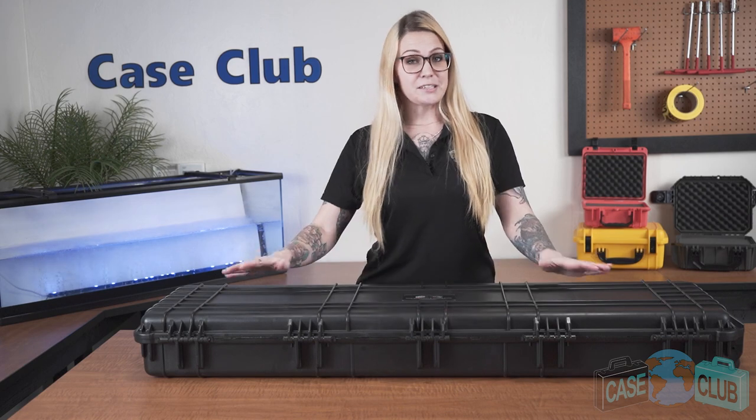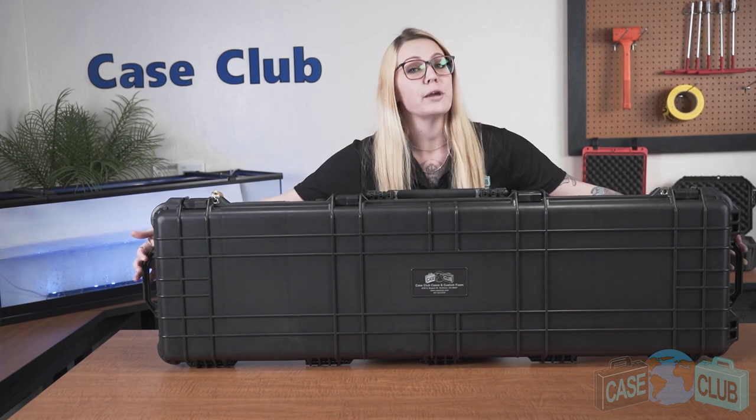The case also features feet so that it can stand upright on its own and three handles. The front handle is wide to allow for grip adjustment if the load is uncentered, and the two handles on the side are great for a two-person lift after a long day at the range. All three handles fold down to stay out of the way when not in use.